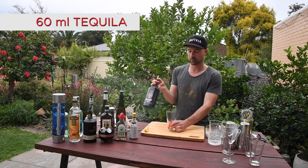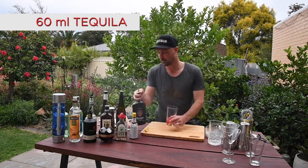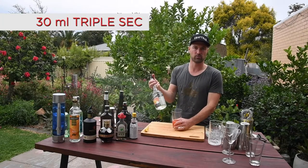Tequila of choice, 60ml. Lemon juice, 30ml. Triple sec, we're going to do 30ml.